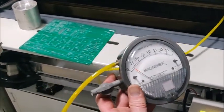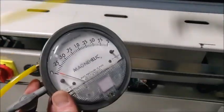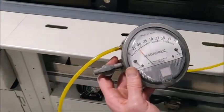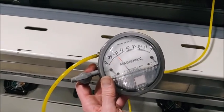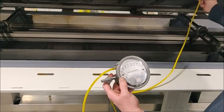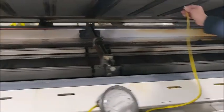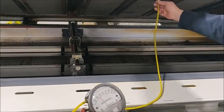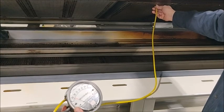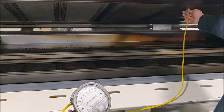Zone two confirmed. Then zone three, four, five, six, seven, eight, nine — each showing convection pressure on the manometer. Now the three cool zones — these are going to be a little lower in pressure; that's intentional, it's the design of the zone.